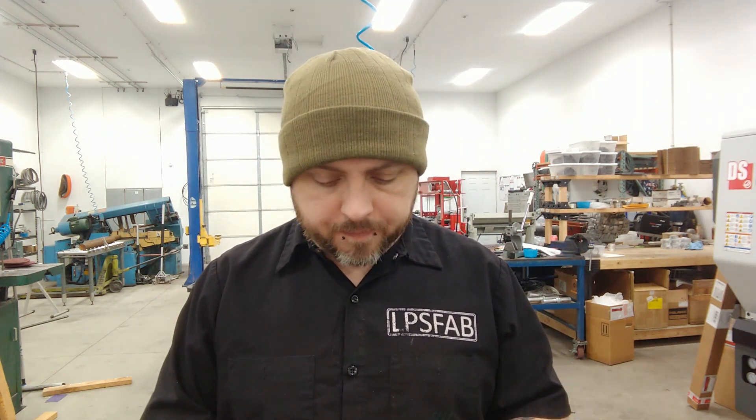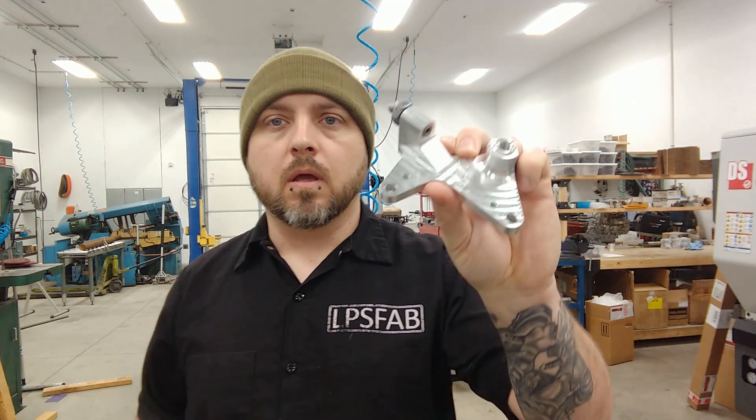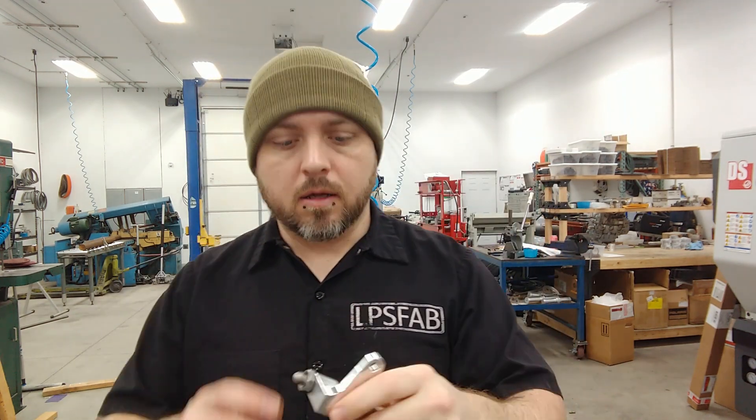What's up guys? It's been a little bit. I've been working on getting these tensioners all dialed in and I've changed the design a little bit, but I think I got a pretty good setup now. I've actually made them out of billet and I think they're gonna work awesome. If you guys have been following my social media you've probably seen them already, but I'm gonna go ahead and show you how this works, show you installing it, all the parts you need, and whatnot. So here we go.